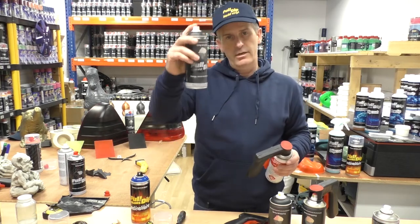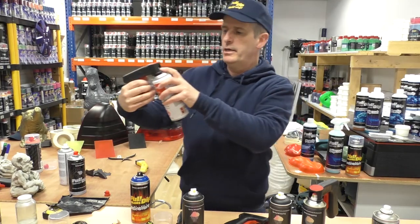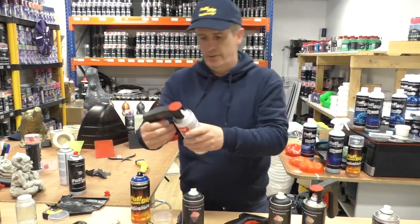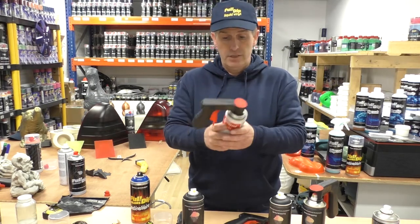Basically, instead of holding down and using one finger all the time, you use your whole hand to push down on a mechanism inside that actually does the spray for you. It just makes spraying with aerosol cans a lot easier as far as I'm concerned.